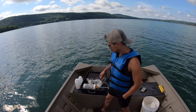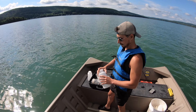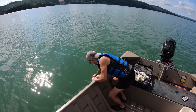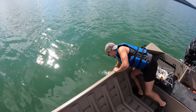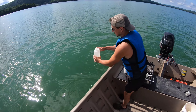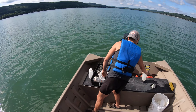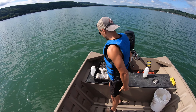First off, we're going to have Matt grab a sample jar and take a sample of surface water. He's just going to put the jar right over the side of the boat, get it all nice and filled at the top. We're going to put that aside until later. We won't be doing any of this lab work until everyone's back on campus.